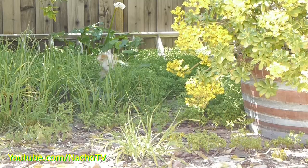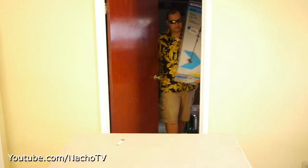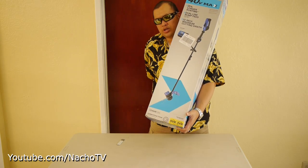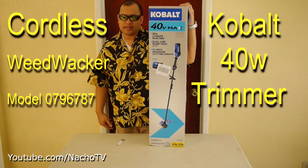You know it's time to get a weed whacker when you can't even see the dog anymore. Welcome to the episode of Macho TV. Today we've got this 40 watt battery-powered grass weed trimmer. Let's check it out.